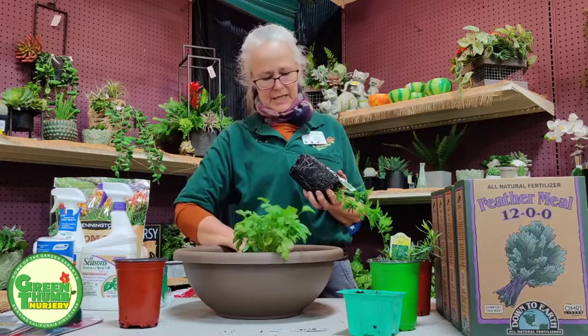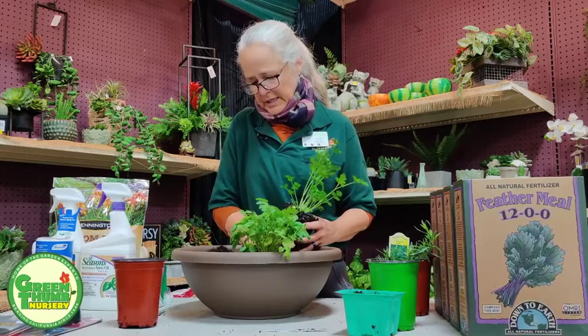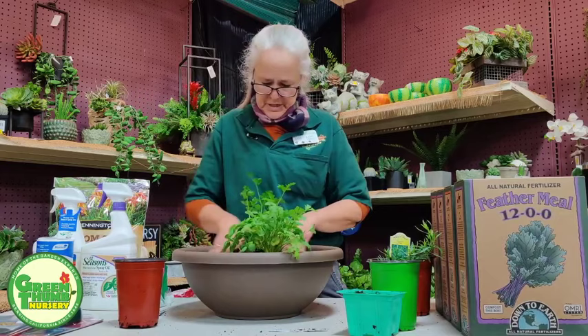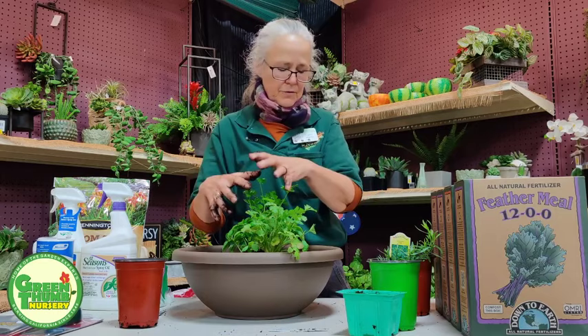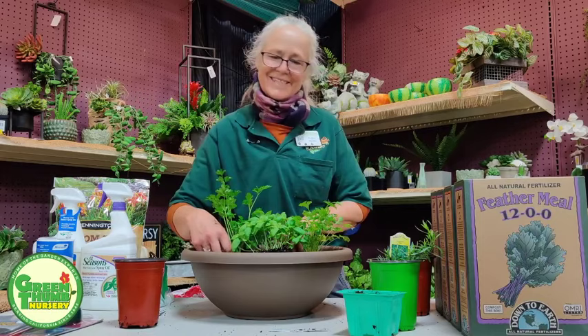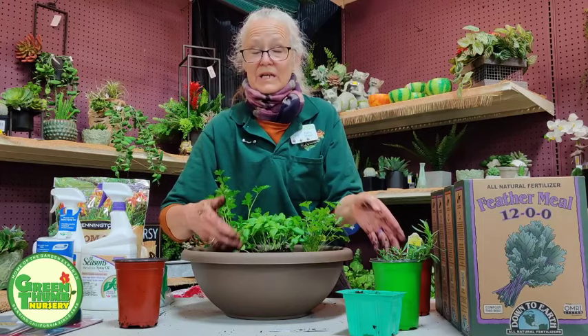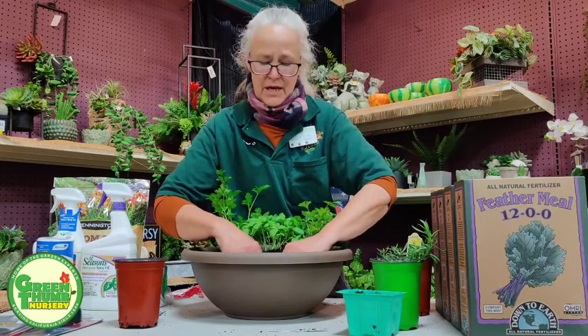I'm going to get these guys planted and put some fertilizer around the root balls before topping off the soil. Now as they grow, if you start to see them flower, pinch off the flower — and that includes basil. Some people grow basil to attract bees, and you could still eat it, but once they flower the flavor is not the same. The leaves aren't as big because the plant starts putting energy into the flowers.